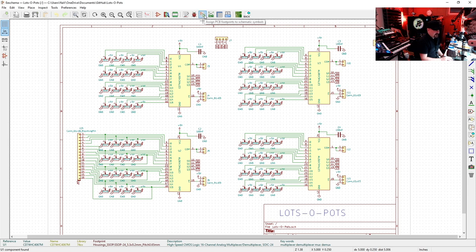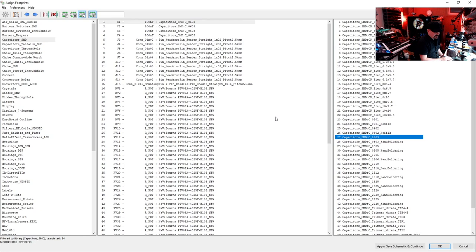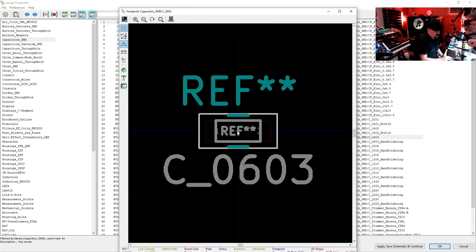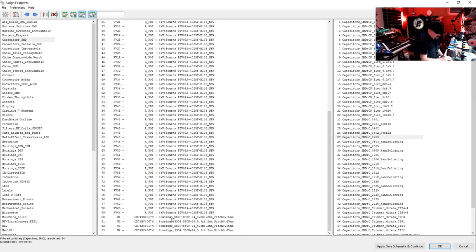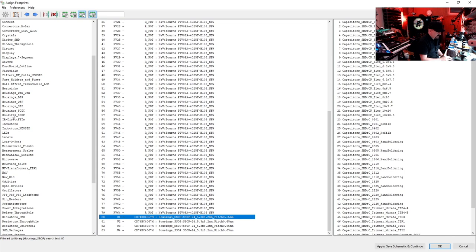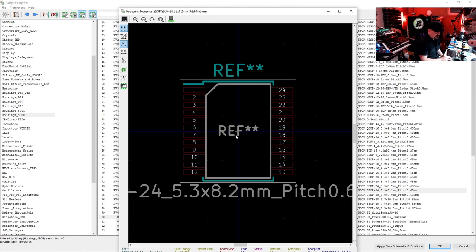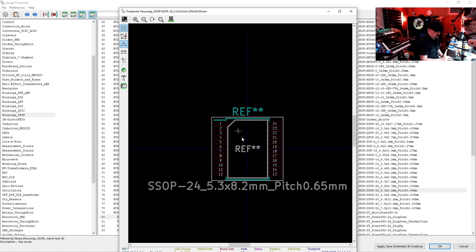Let's double-check our footprints and make sure they're all good. In KiCad's footprint tool, we can see capacitors C1 to C4 are assigned the 0603 footprint from Capacitors_SMD — a very small little part. Going down to the multiplexers, I'm using the SSOP-24 5.3×8.2, 0.65mm pitch footprint, exactly what we saw on the website — found under Housings_SSOP. It's a very small footprint with a special pin-1 designator, which is always important so you don't put the chips in upside down.